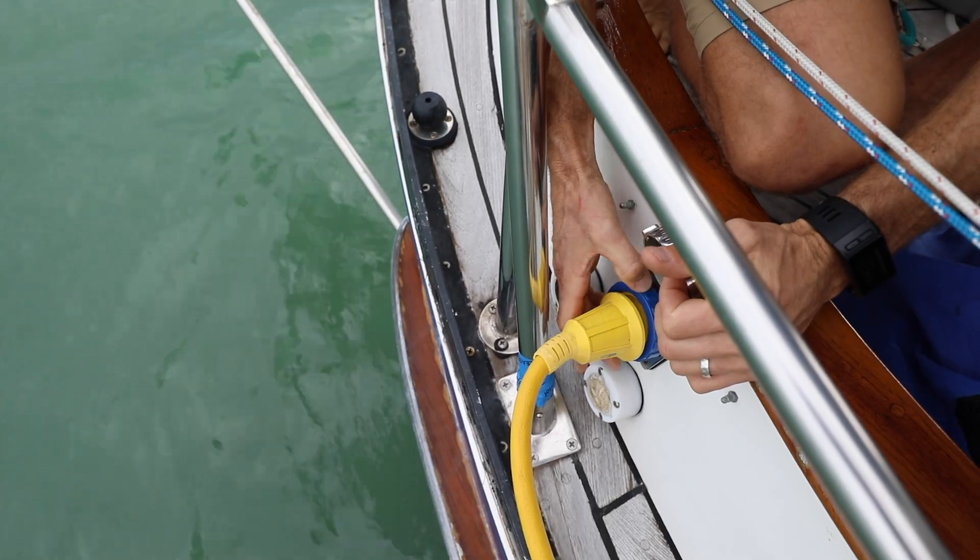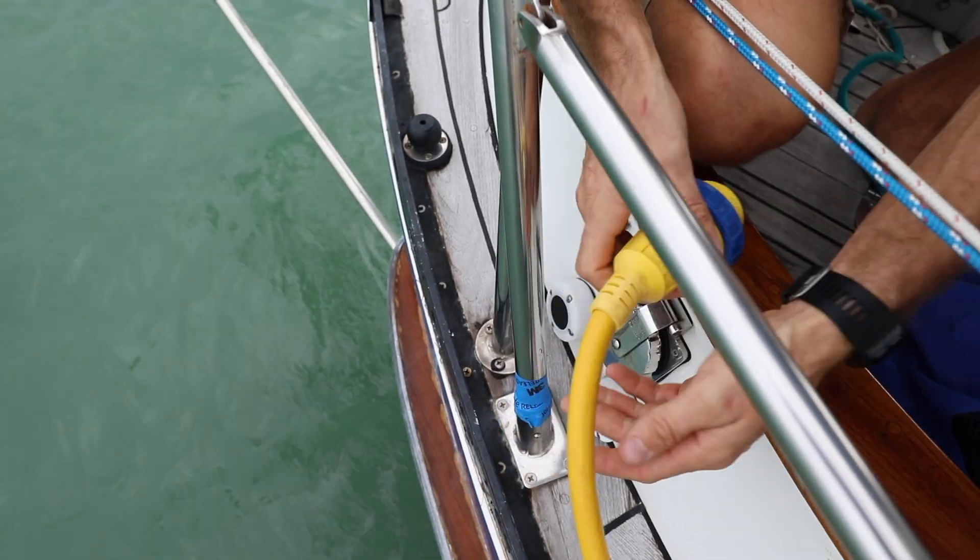Even though we turned off all the breakers aboard Agape, we're still plugged into shore power, so we're going to go ahead and disconnect the shore power cord just to make sure that there's no current on any of those wires.